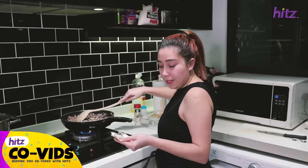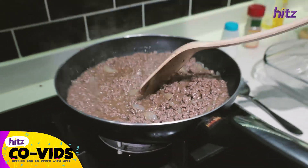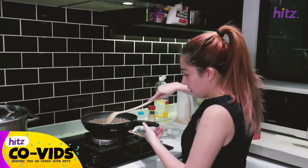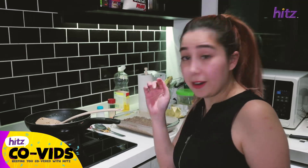Okay, we're gonna add the beef stock cube. The meat is done — now let's check on the potatoes.